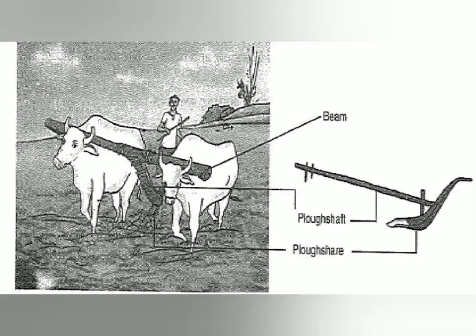This is the picture of the common plough. It consists of a plough share and a plough shaft. It is connected to the bullock with the help of a beam, and it is handled or driven by a man. This is the traditional device used in our country.